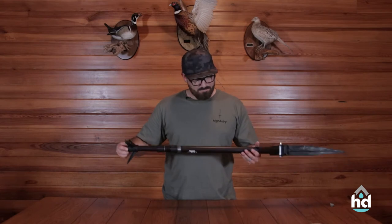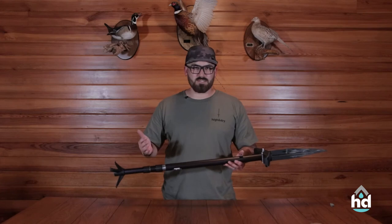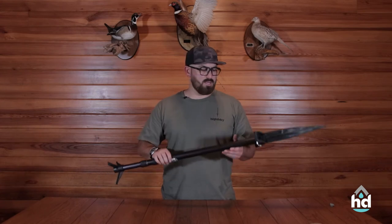Last but not least, we did make this so that it will float. It's going to take on a little bit of water, and that's okay — we expected that. So after your hunts, when you're done putting all your gear away and hanging your waders, hang this too.